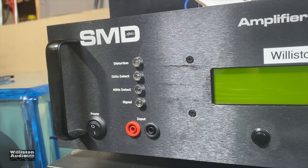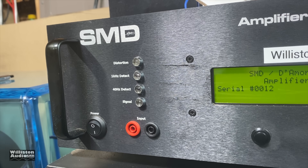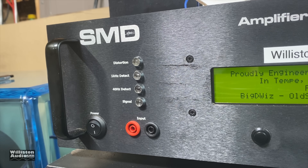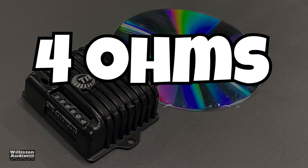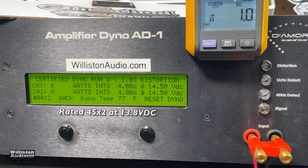Not much to it but to do it. Let's fire up the SMD Demore Engineering Amp Dyno and try this little palm-size amplifier out to see how it performs. Four ohms, rated 45 watts by two at 13.8 volts. Running the test at one kilohertz and we got 39 and 38 watts — close, just not quite there.